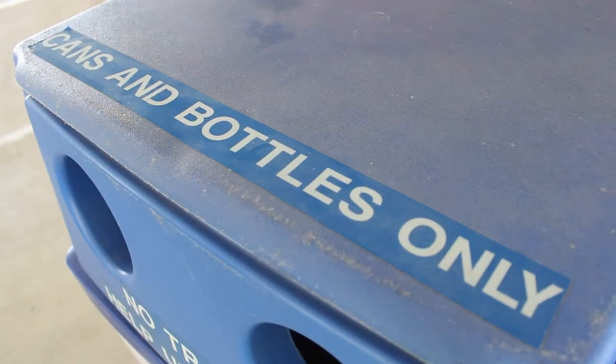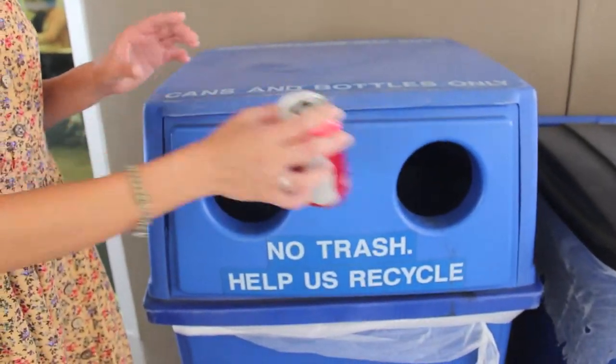A bin like this, labeled cans and bottles, is usually a green one — you can recycle plastic bottles and soda cans. And a bin like this can recycle items like paper and cardboard, and even your junk mail and paper.